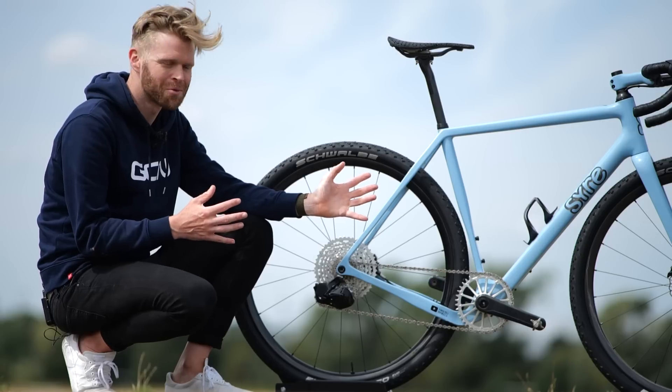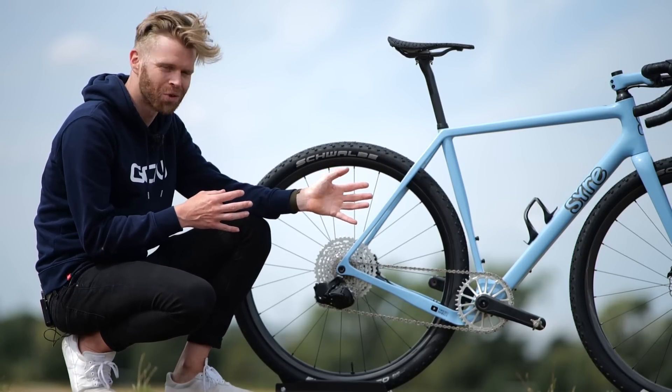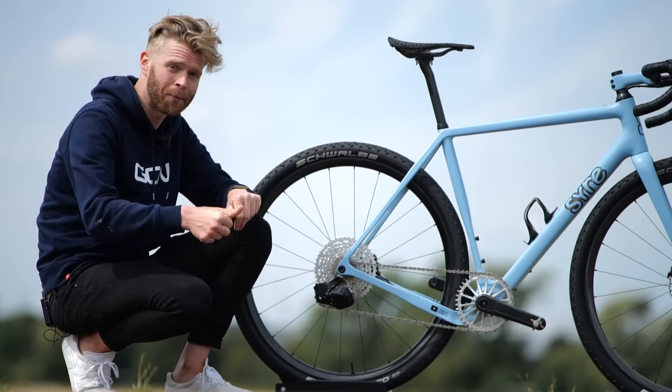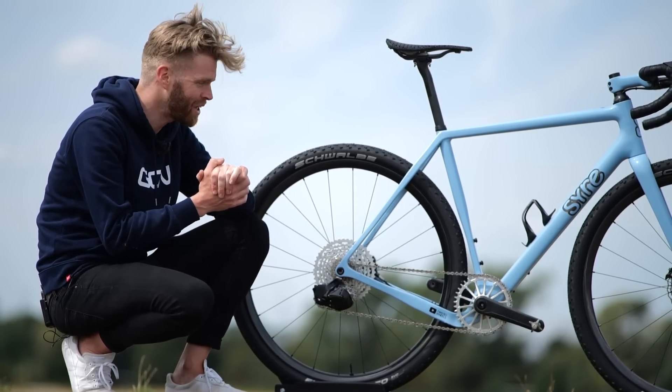Thanks again to Oleg from Twisted Wheels for sharing this bike with us and telling us all about it. He has his own YouTube channel — if you want to see some cool builds on there, he does a lot of really cool stuff, so make sure you check it out.